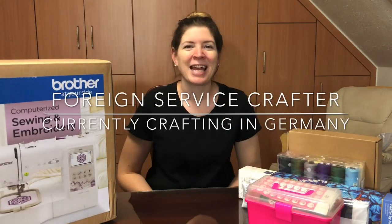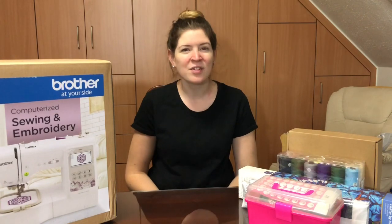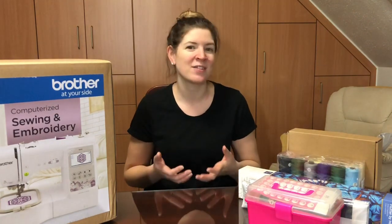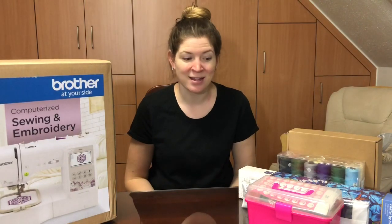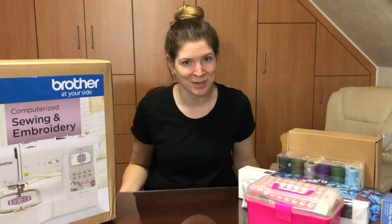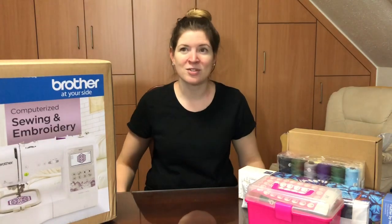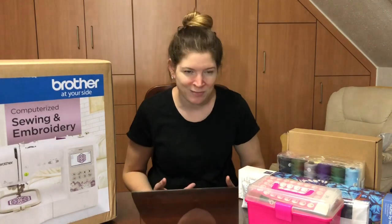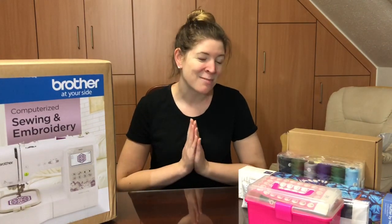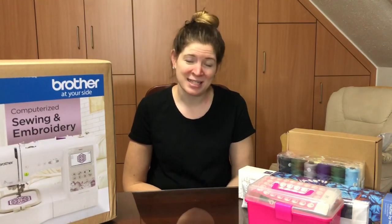Hey crafters, it is now a few days after Christmas 2019. Now that things have calmed down, I've gathered all the gifts I received and I thought about making a video to show you, because these are items you'll see on my channel for 2020. I'm really excited and so thankful that my family gifted me these items — it's just sweet that they are supportive of my crafting obsession.